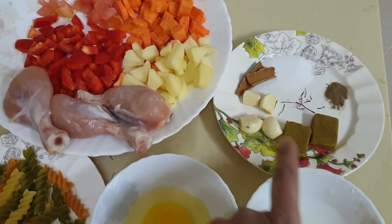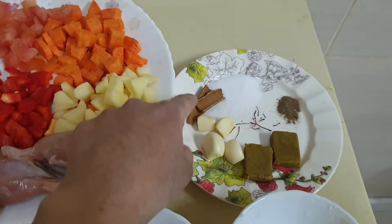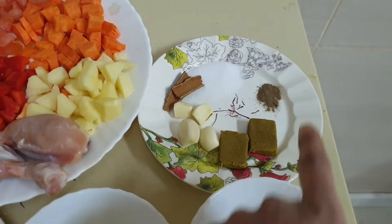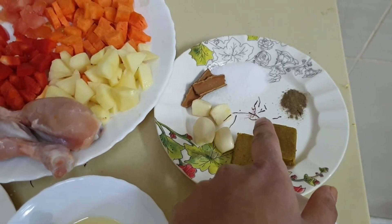Two chicken Maggi stalks, four garlic pieces, two cinnamon sticks, one teaspoon salt, half teaspoon of black pepper, and a few sticks of zapparine.